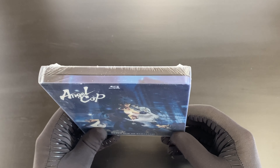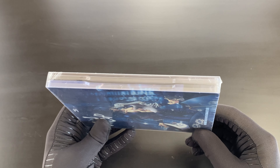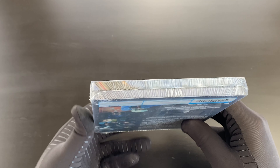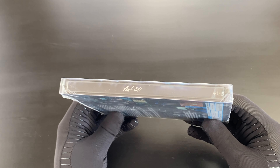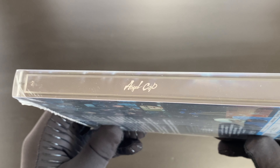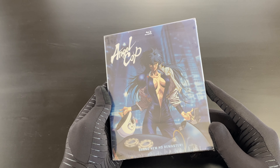Quick look at the spines of the steelbook. With this plastic O-card around it — quick thought before I forget — this has got both English dub and Japanese audio viewing options, and there are also two subtitle tracks as well, depending on which translation you want to watch it with. Let's open this up.